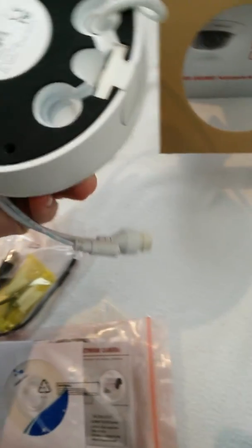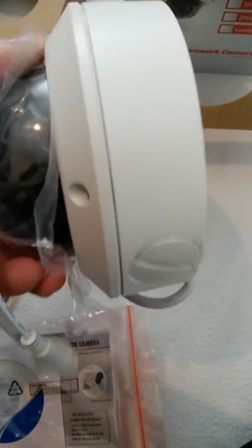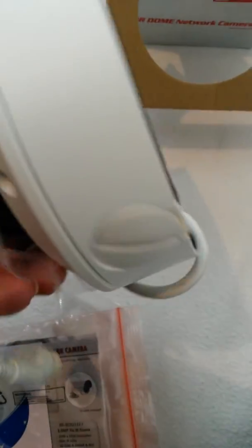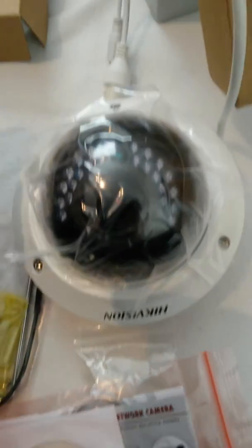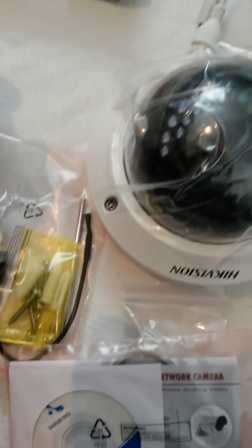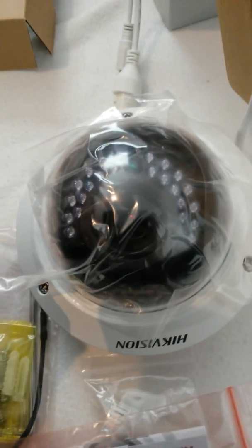There is a serial number on the bottom of each one of these cameras, which is on this label here, which you can store for your records. The camera is pretty average size, creamy off-white in colour, and in appearance it seems to be like any external IR rated camera. I'm going to be putting more videos about these cameras up at a later stage — I hope this video has been useful to you. Any questions, just ask, thanks.